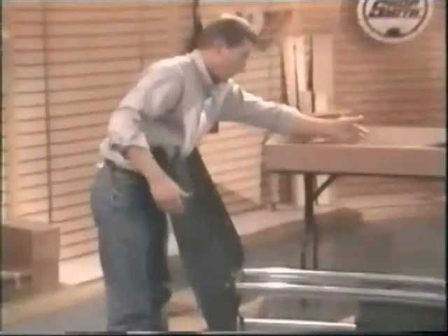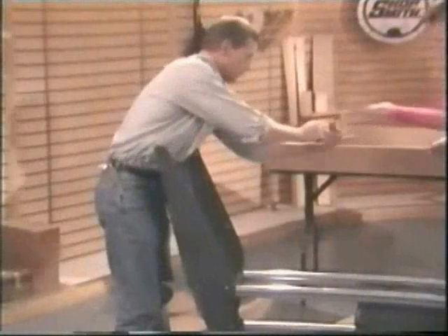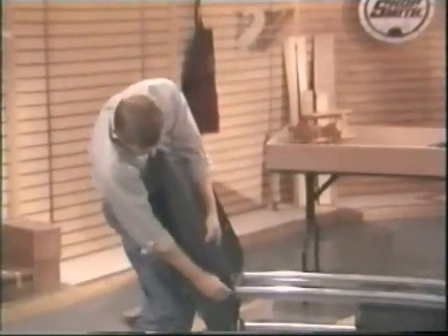Hand me some more hardware there, Susan. Beautiful. This is all the pack.